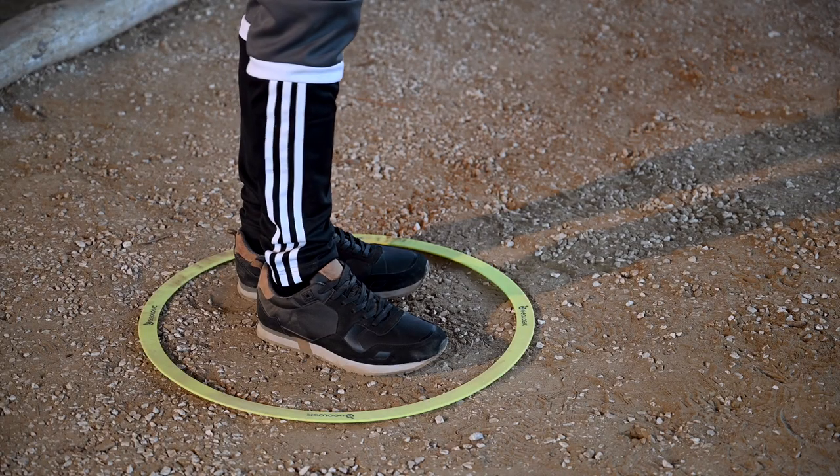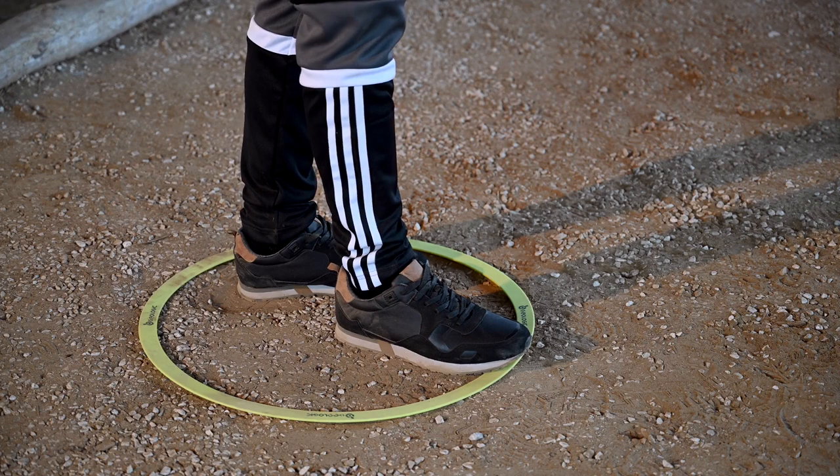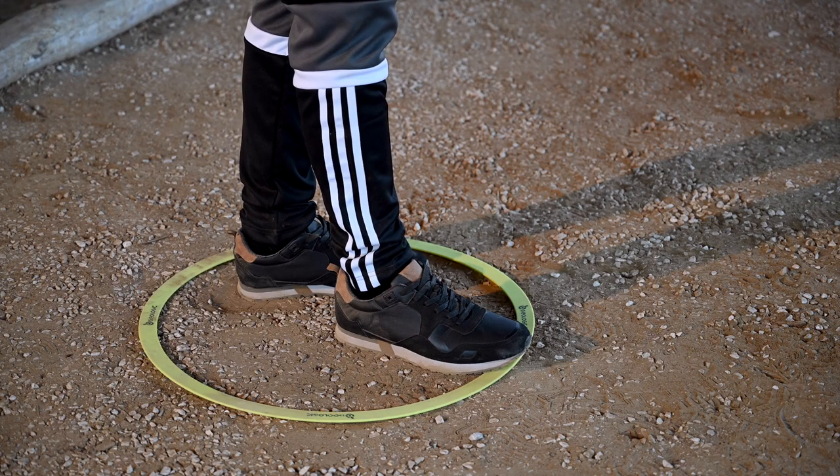Watch out — if you step on the circle, that's called biting the circle, and you get a yellow card. If you do it a second time, your boule is cancelled. So remember, eyes wide open and watch your step.